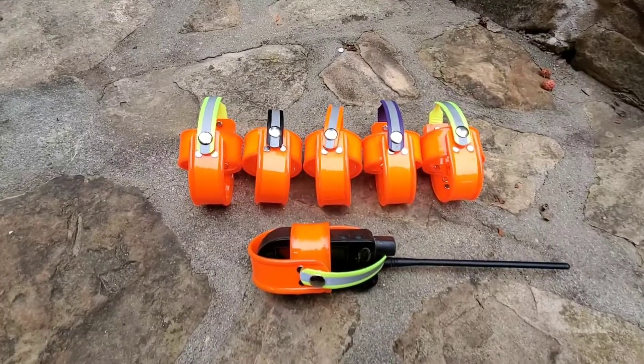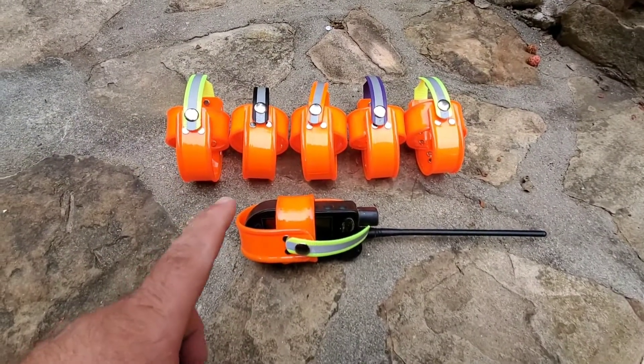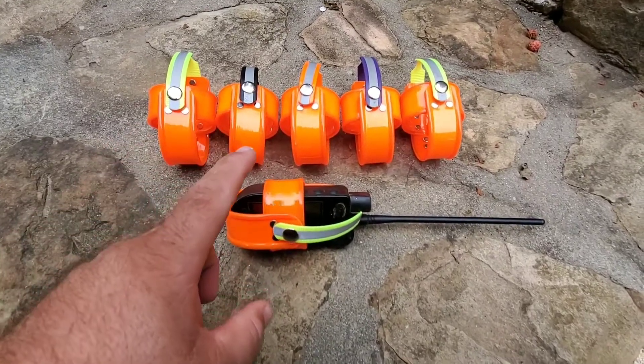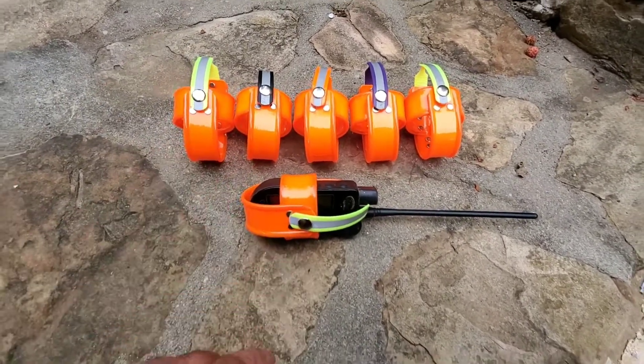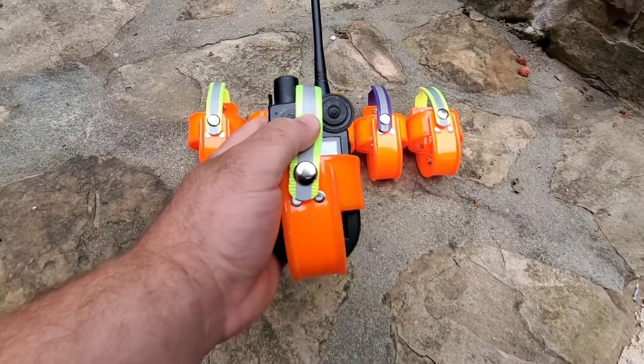Hey guys, Nick here with Nightlife Kiln. I want to come at you with a product we're starting to carry on our website. These are from a lady in Texas — the company's called Rough Enough Lanyards. She makes lanyards but she's also making these tracker and receiver holders.